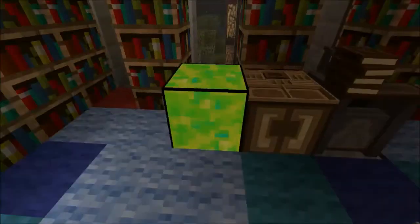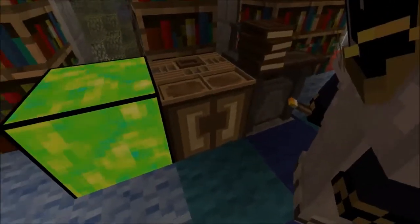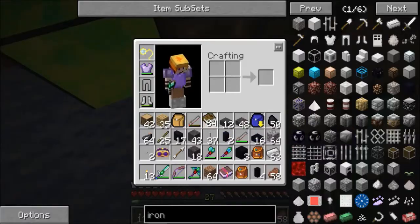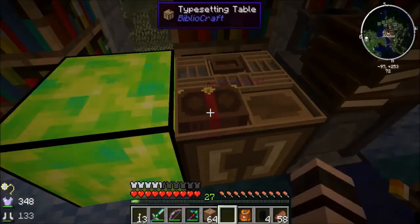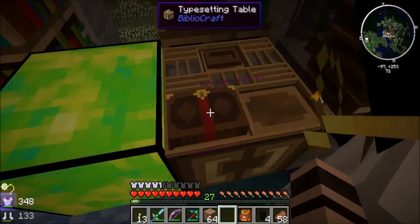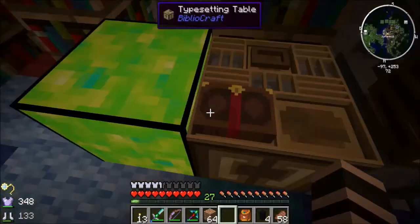We have the typesetting table and the printing press. Starting with the typesetting table, put the efficiency book in the front left slot. Now when you look at the book it should say 'requires 31 levels.' How many experience levels do you have right now? 27. So right-click on this tank — actually left-click — until your levels go up.